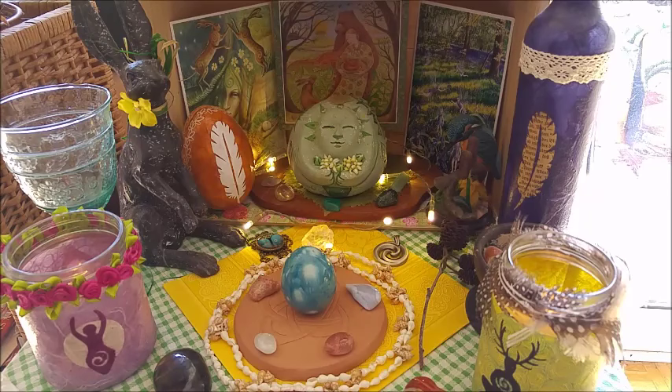All made up for spring, all decorated for spring. I will share some of the items I have here on my altar space.